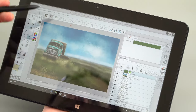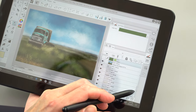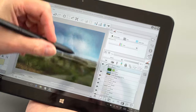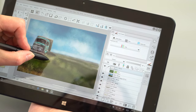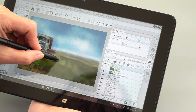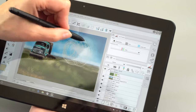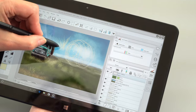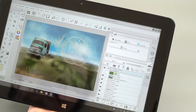Here in Clip Studio Paint I have a PSD file with multiple layers — usually a performance killer — and I'm adding a new layer on top to paint highlights on a painting of an old truck in a field. There's a little bit of lag but really not that much even drawing quickly. It holds up really well, making this a nice little affordable art companion for sketches on the go.